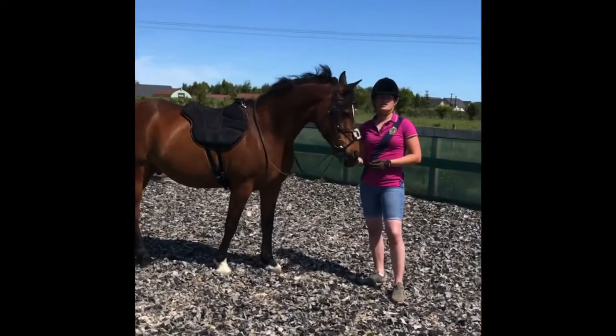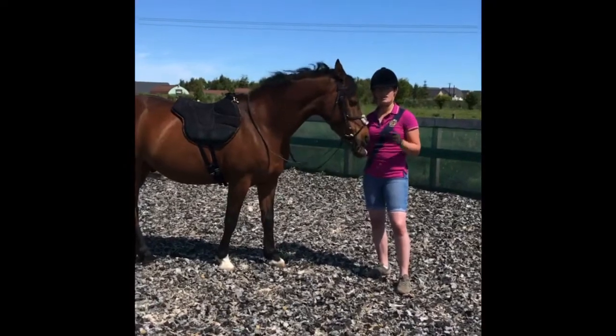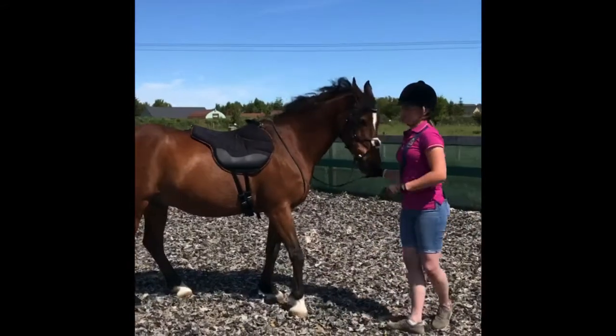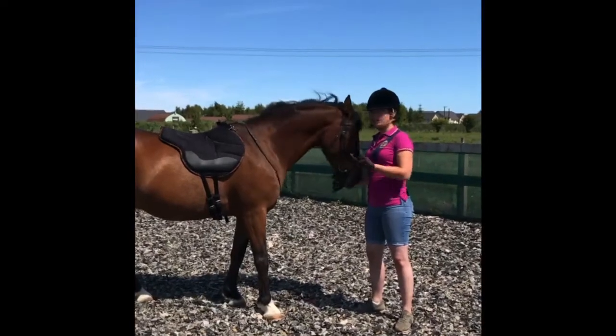Hi everyone, it's Erin and Julia, Urban Horses Squadron Riders, and today we are trying out the Dardo Bareback Pad by FRA. I'm using this pad today to help develop a secure seat while riding.